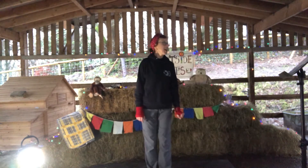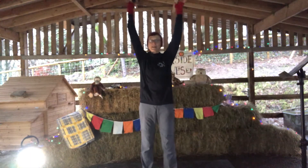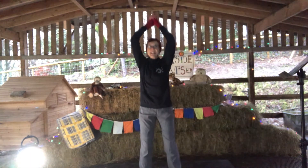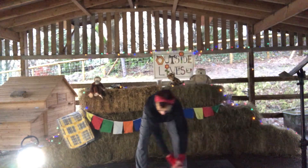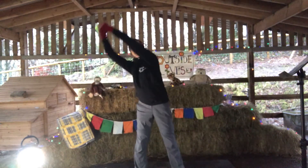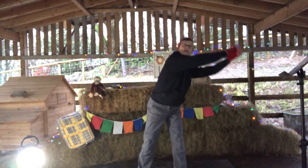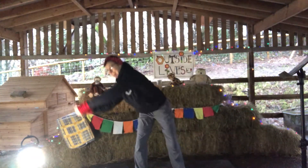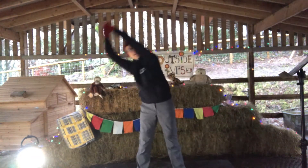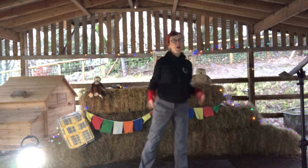So the first move is we're going to make like a sunshine. We're going to lift up the hands, interlock the fingers, and draw a big sun in front of the body. Lift, and then we're going to go the other way. Keep the knees nice and soft — and once more this way, and the other way. Lovely.